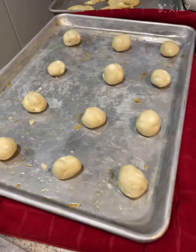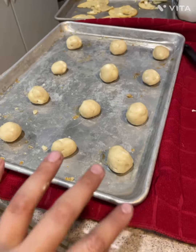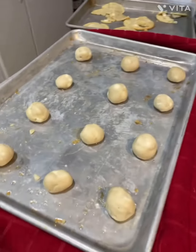Okay, so I got all of them set out right here. As you can see, I got the oven going and we just gotta pop them in there real fast.